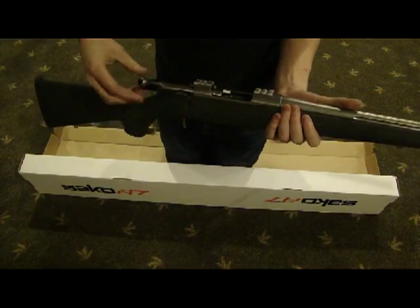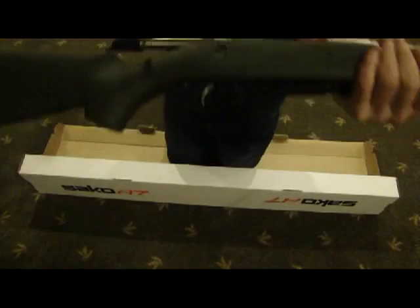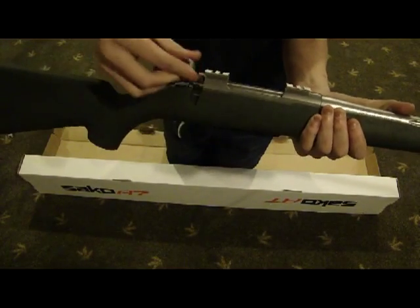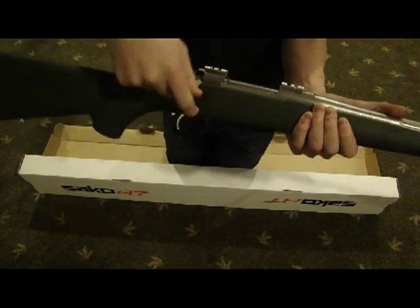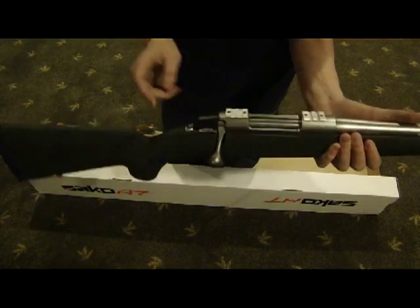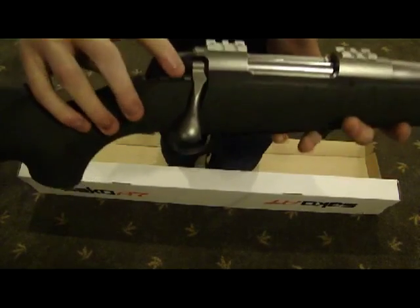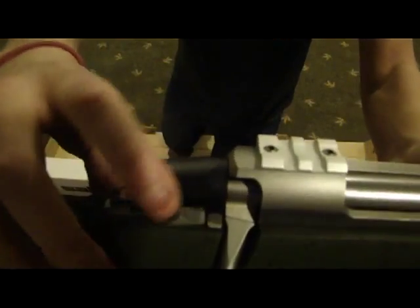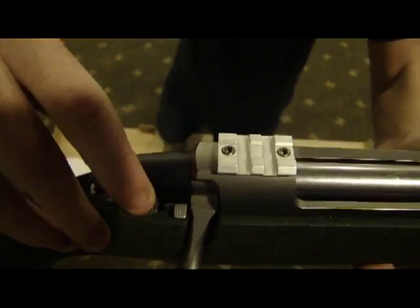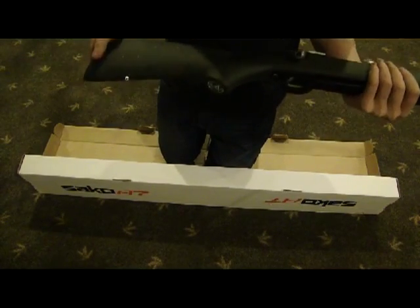The bolt is all the way out and there is almost no movement with the bolt all the way out. It's a really smooth action — I can do that with one finger. Nice little safety on the side. Probably could get a little higher quality safety on this gun, but it's kind of like a little cheap slab back and forth. Nothing to complain about — it works.